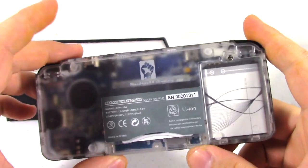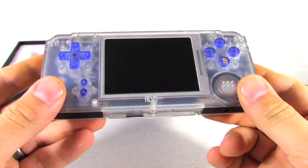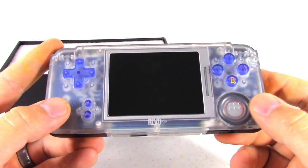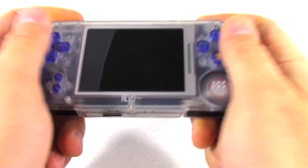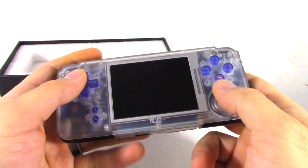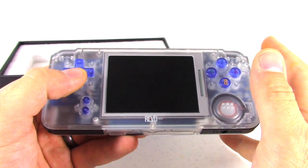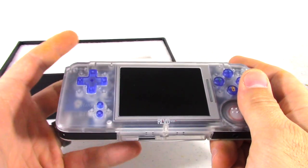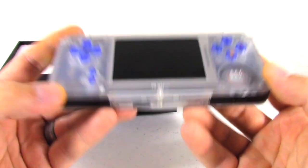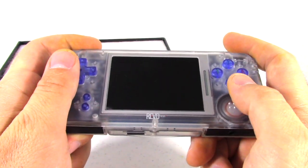Just talking about the actual hardware itself and how it feels — when I took it out of the box, my first impression is that it's a little bit lighter. When you get a Nintendo console or handheld, you put it in your hands and it just has a certain quality, a real solid quality feel to it. This one was just a little bit lacking, and at first it put me off. It wasn't until I actually got it in my hands and started playing it more that it grew on me. But just as a first impression, I'll say it feels a little bit cheap.